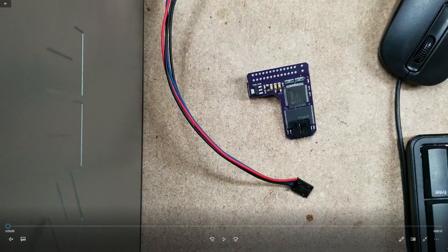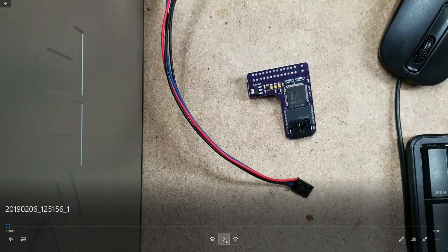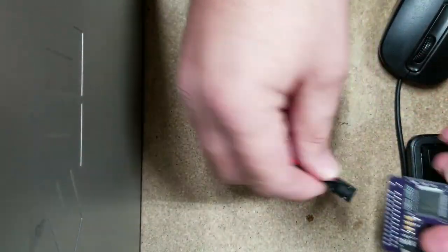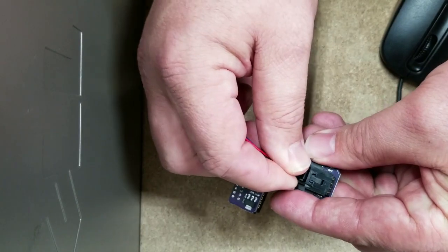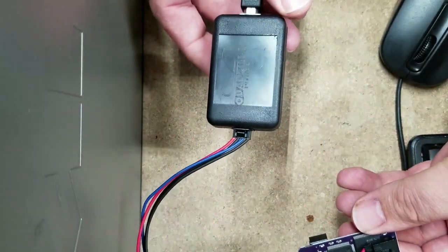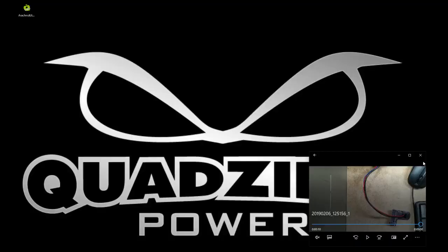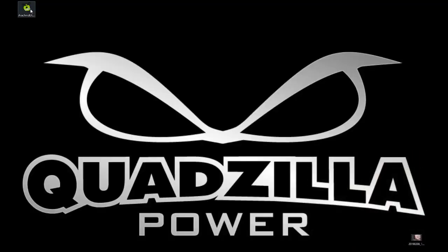Today we're going to talk about the Arachnid chip and the programming software that comes with it. The first thing you want to do when you go to program an Arachnid chip — here it is on our desktop — we're going to show you exactly how to hook it up. Just plug it in right there where the switch connects, it's hooked up to your programmer, plugs into your computer and you're good to go.